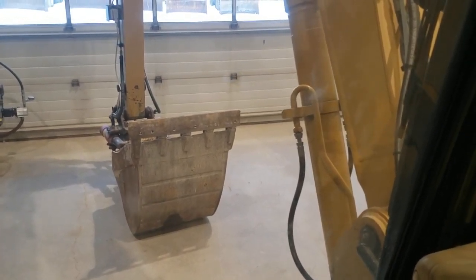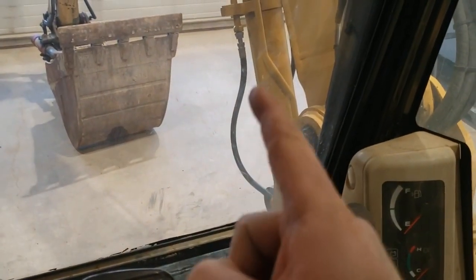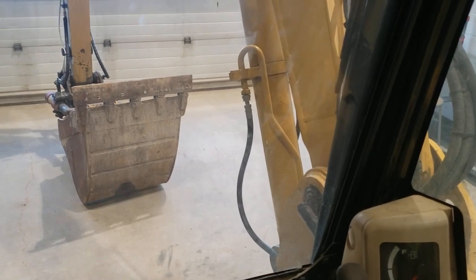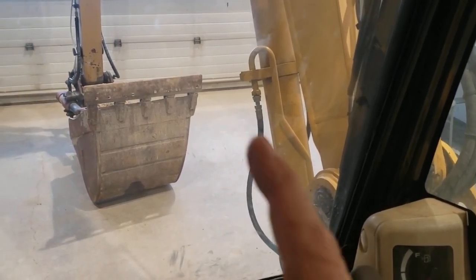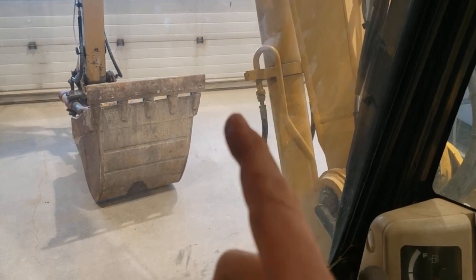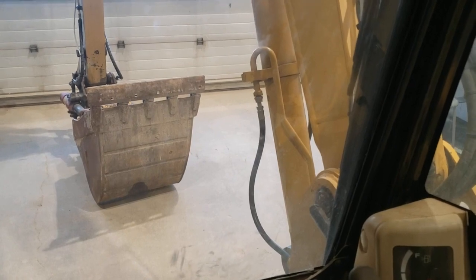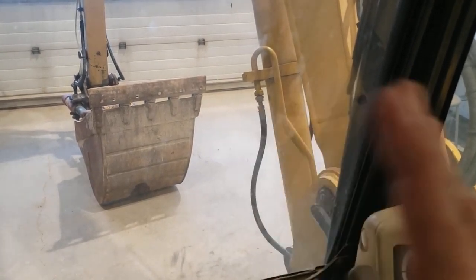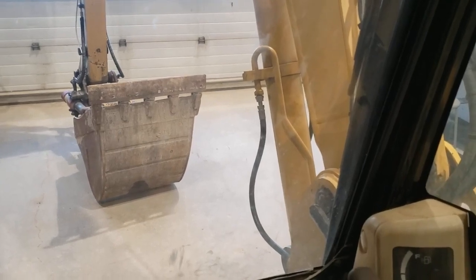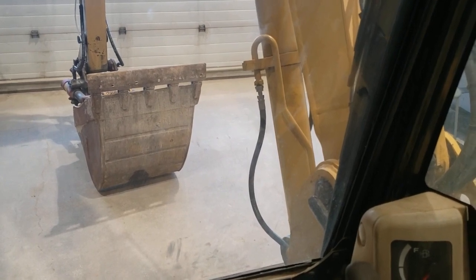Have I released all of the energy on this machine? Am I safe to go and take that hose off? The answer is almost. I'm pretty sure I won't get a pressurized injection injury if I take that hose off now, but I may get an annoying push of oil from the hydraulic tank, because the hydraulic tank on this particular model of excavator is pressurized. So I'm going to have to go to the hydraulic tank and let the pressure off.